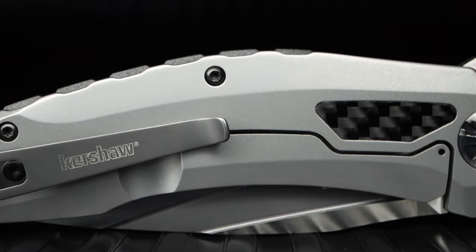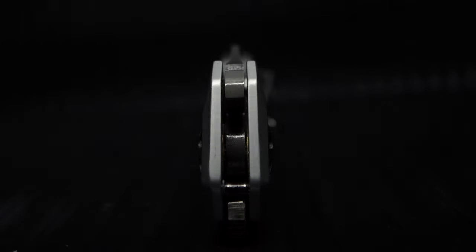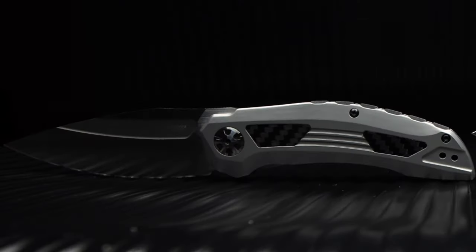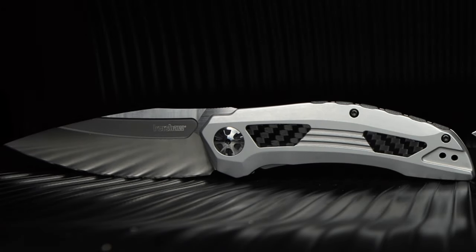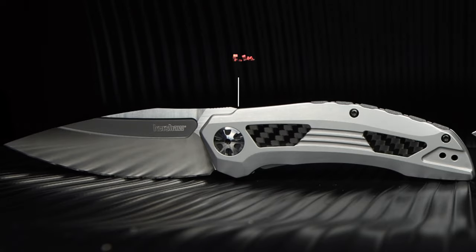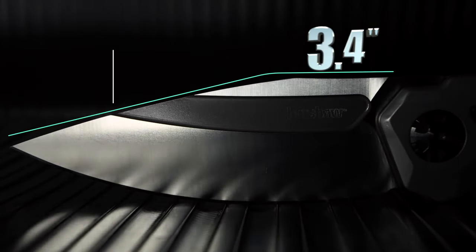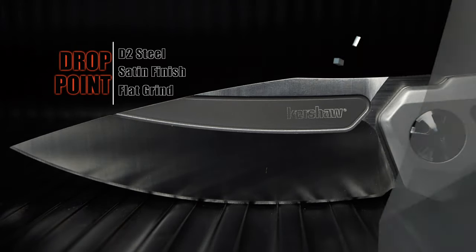The Norad runs a frame locking system, keeping the build slender coming in at only 43 hundredths of an inch wide. Although the Norad is super thin in a good way, the steel frame is relentless and packs on the ounces. In spite of the inserts, removing two decent sized grooves of blade steel, and extensive internal milling on both sides, the build still comes in at 5.2 ounces. The Norad's 3.4 inch drop point blade is comprised of D2 steel with a satin finish flat grind.